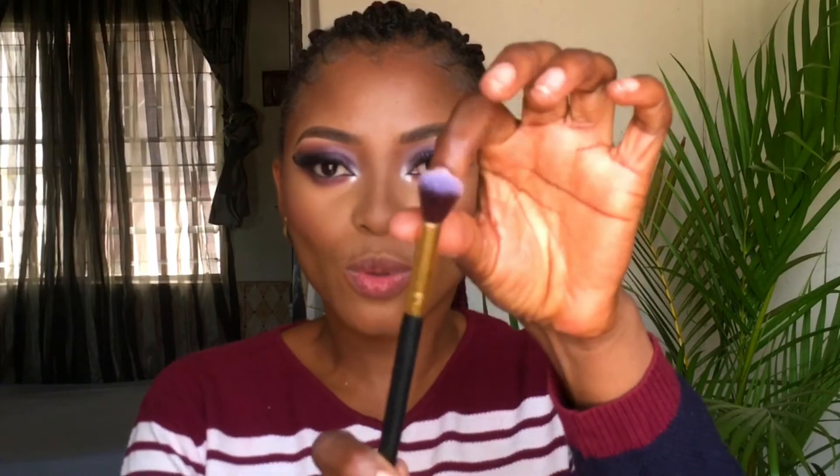You can use a fan brush to apply your highlights, or I love going in with a small fluffy blending brush. For my eyelashes as well, if you have something like this, trust me, it will do the job.